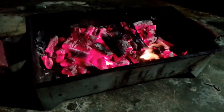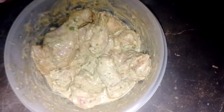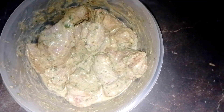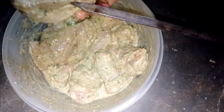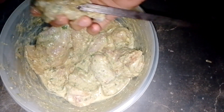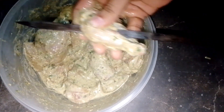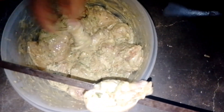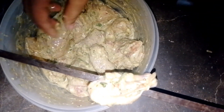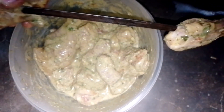Here we have set up the barbecue. Now we have to put the chicken on it. I have marinated it for 1-2 hours. So now we have made the barbecue ready and we will put the chicken on it. It will be a little difficult because this is chicken, but we will manage.